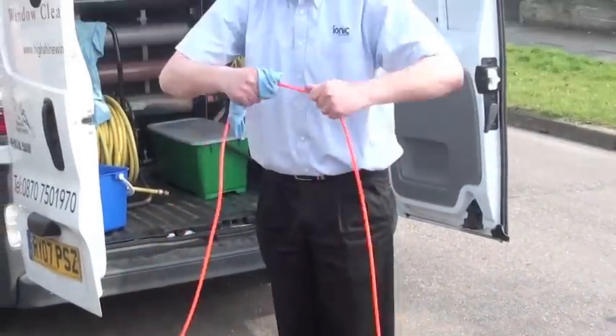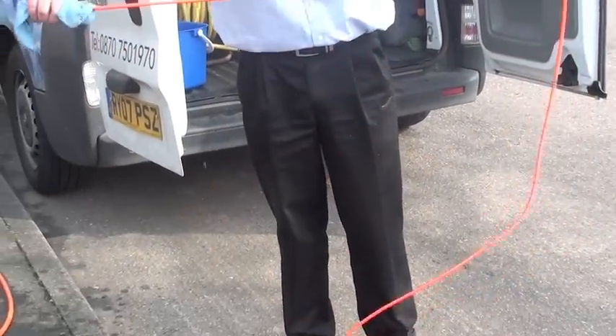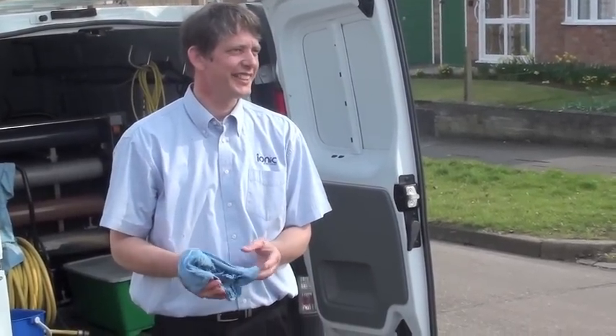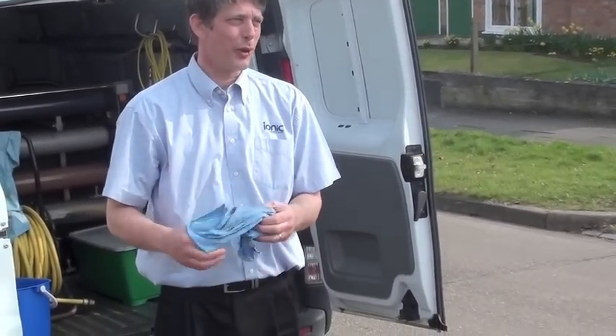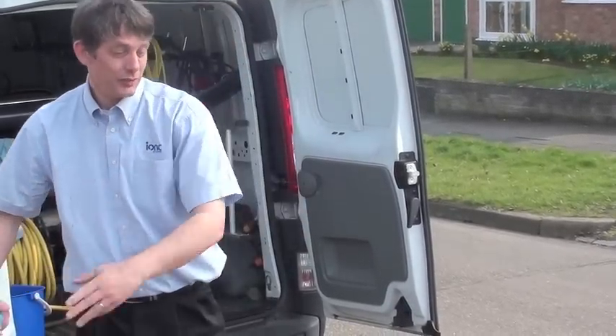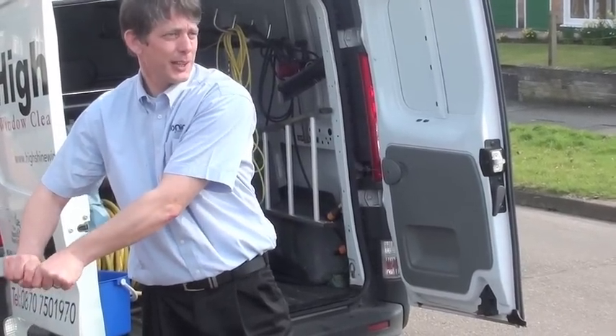Start with the end of your fold. How long has it taken me? 20 seconds to do a 21 foot pole. Put it back in your van and you're ready for the next day — you've extended the life, doubled the life of your pole, just by doing that on a daily basis.